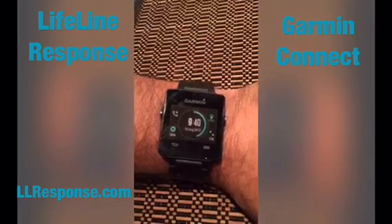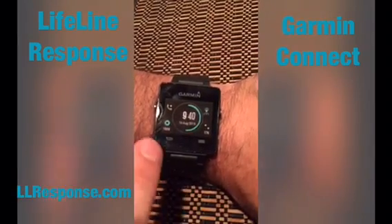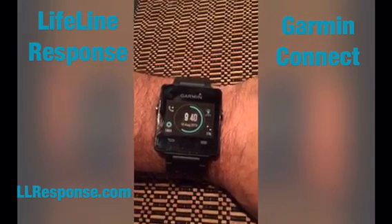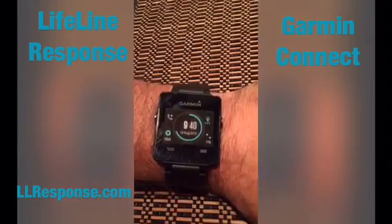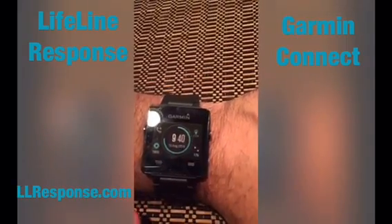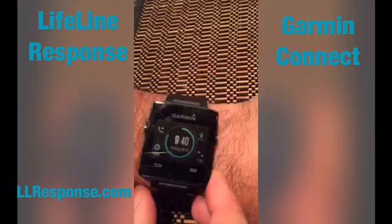Now that the watch face is up and running, you have a couple of icons. The top left icon is the phone icon showing if you're connected — if it's not connected there will be a red X over it. The bottom left shows you the calories you're burning, the bottom right shows your steps, and the upper right is the Lifeline Response icon.